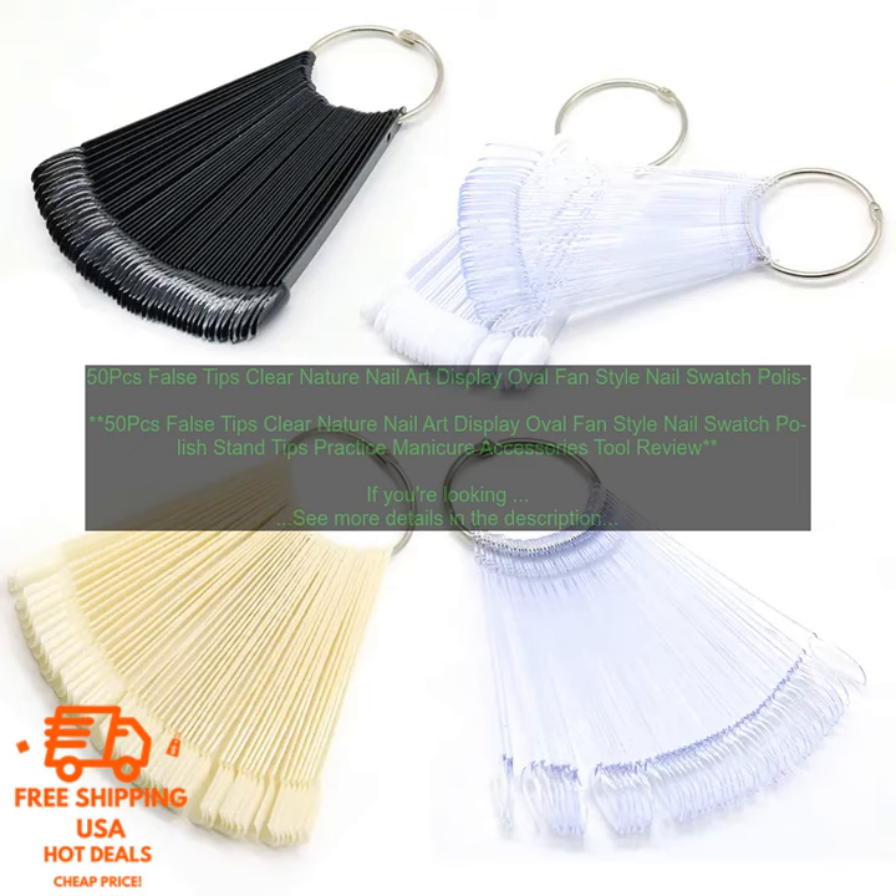Where to buy: You can find these nail art display tips online at a variety of retailers. I recommend checking out Amazon, as they have a wide selection of sizes and styles to choose from. The price varies depending on the size and style — you can expect to pay anywhere from $5 to $10 for a set of 50 tips.